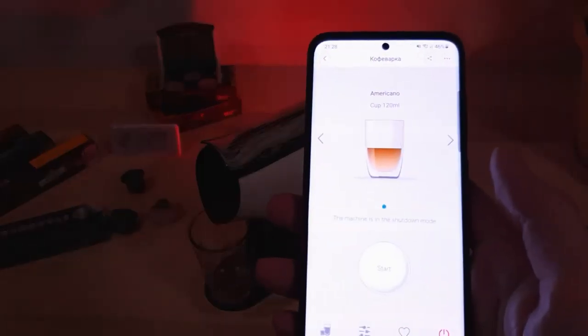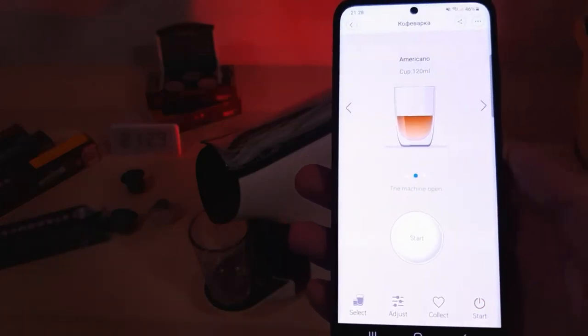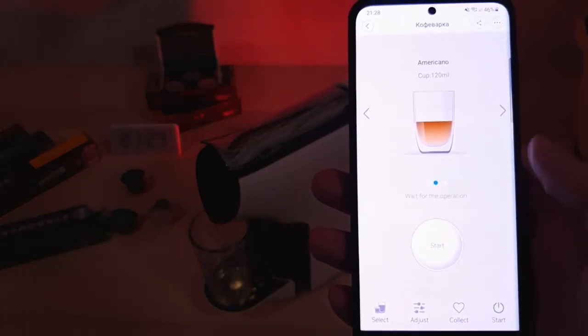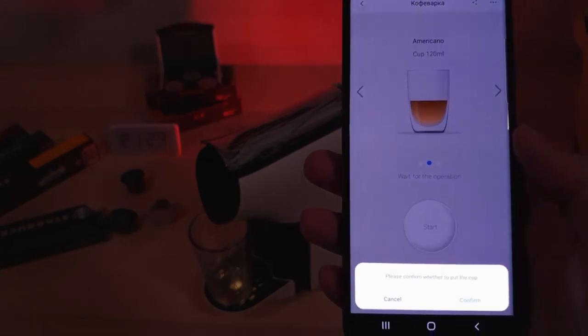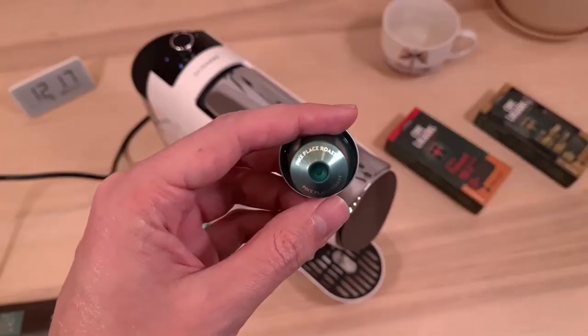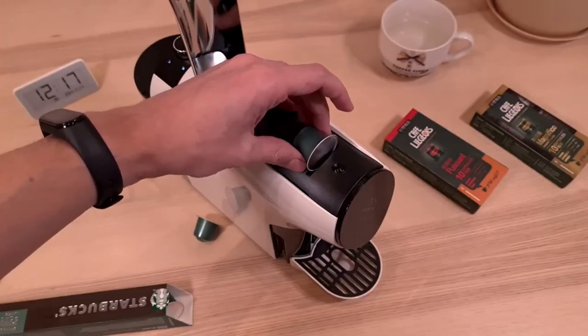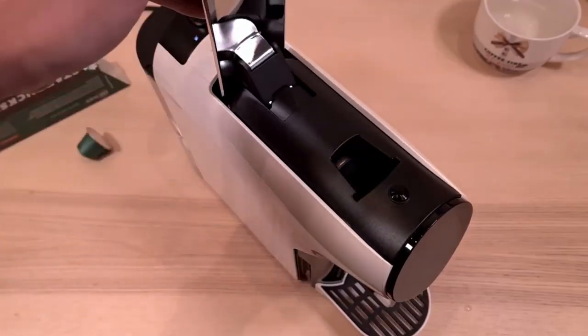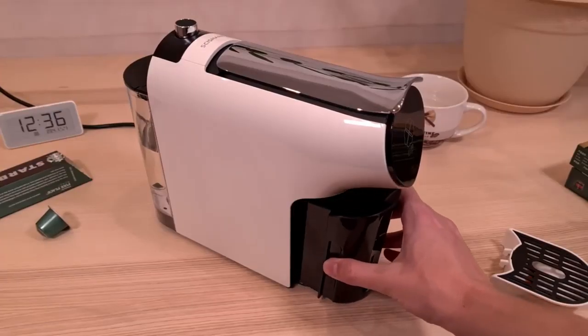Coffee capsules contain only selected coffee beans from the northern tropics, which are roasted according to world standards using the latest equipment. In addition, every grain is strictly controlled so that customers can taste the very best coffee. Many European manufacturers of coffee capsules have fruitful cooperation with this company.